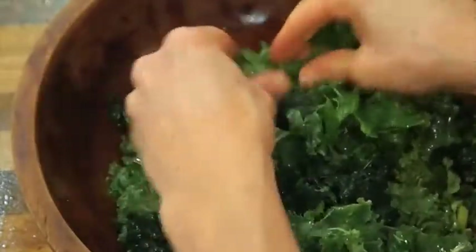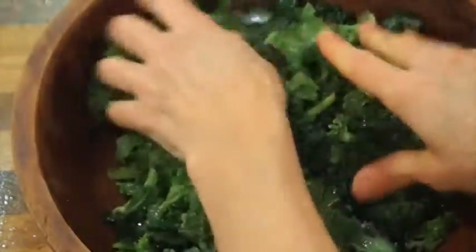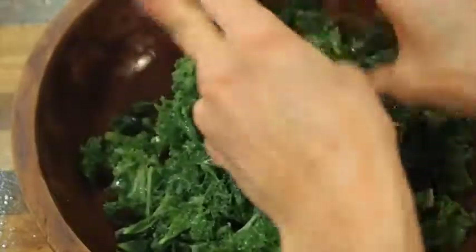If I have to use curly kale, I'm actually really kind of squeezing the curly kale here. Some people use salt. Some people use vinegar. I really like using lemon, and then I don't add lemon to the dressing.